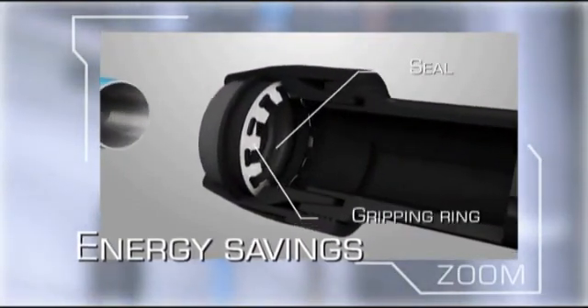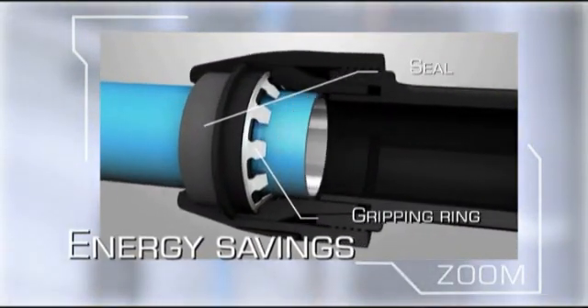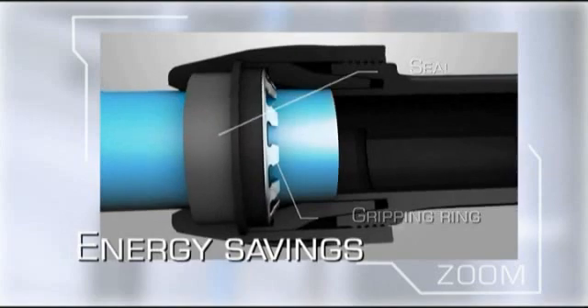Transair has always been the leader in terms of optimal sealing. Special seals eradicate leaks without the need to tighten components after installation.